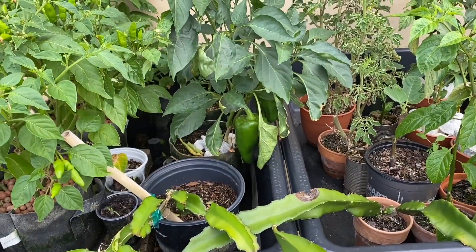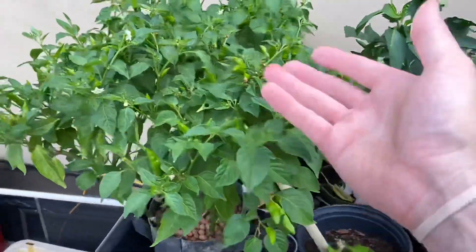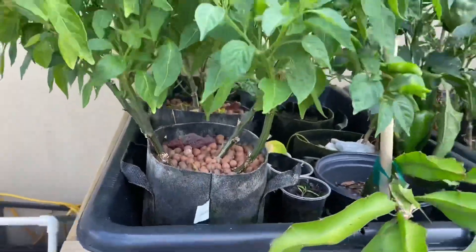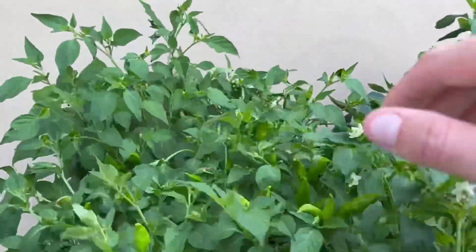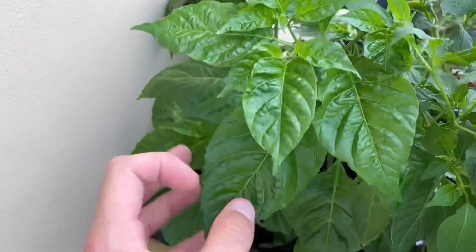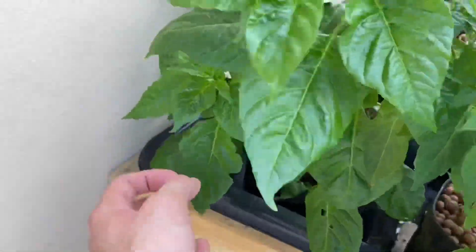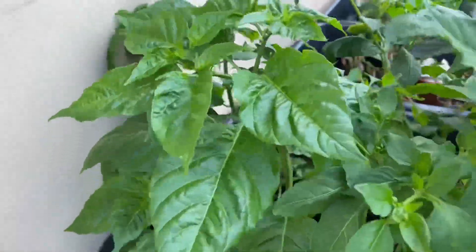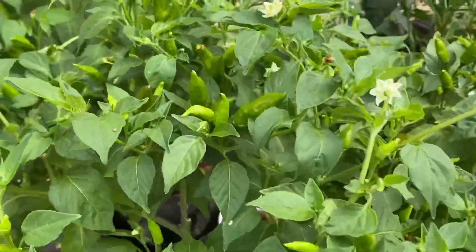I've been using it for propagation and still production. Look at all these peppers — this is my little bonsai chili. I have pineapple heat here, pineapple heat here, and this one I don't know what it is. It's got nice big leaves — could be a bell pepper or a super hot. Super hots have pretty big leaves but we have some buds coming out so we should find out shortly.